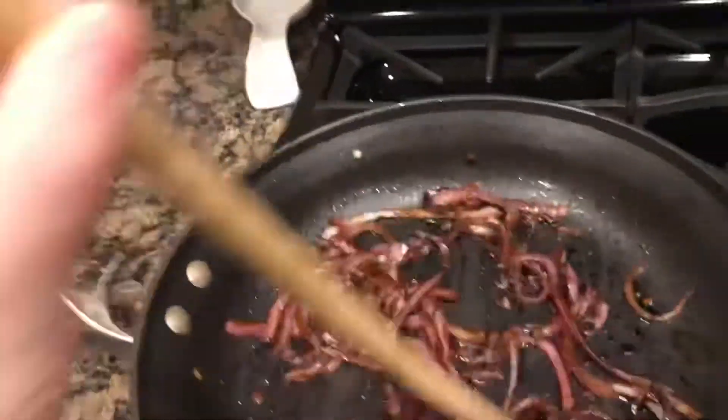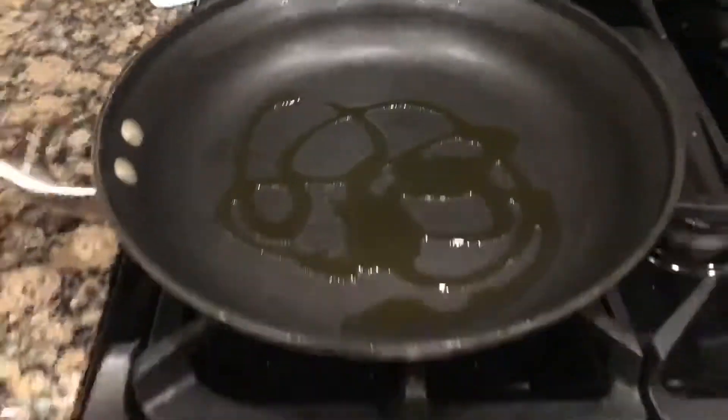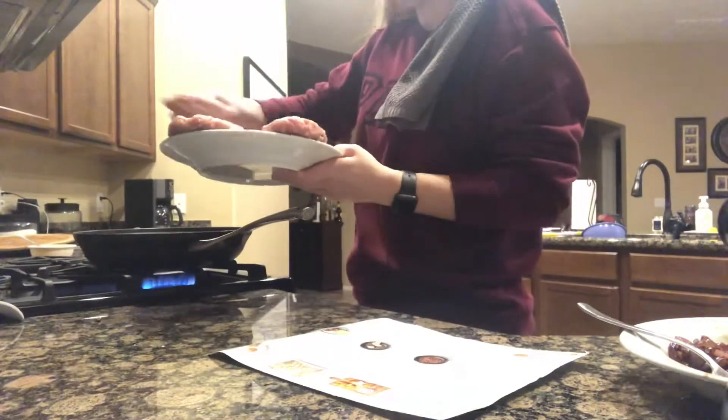Then you're going to add the sugar and balsamic vinegar — which I didn't show in the video. Once that's mixed in and gives kind of a jelly-like consistency, you're going to take it out of the pan, clean the pan, and add some more olive oil. This is what we're going to use to cook the pork burgers in.